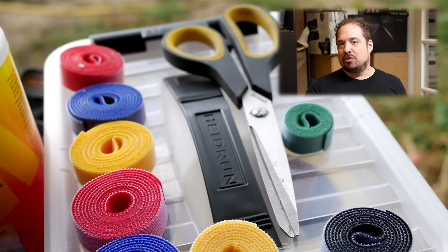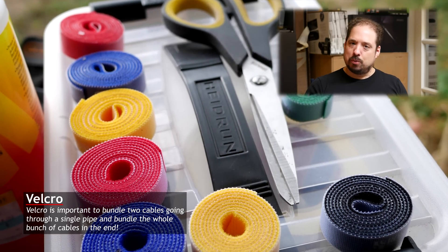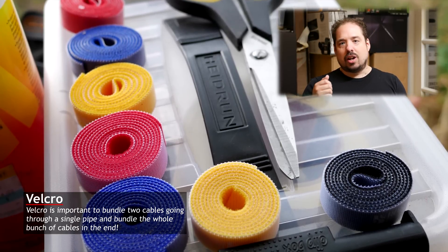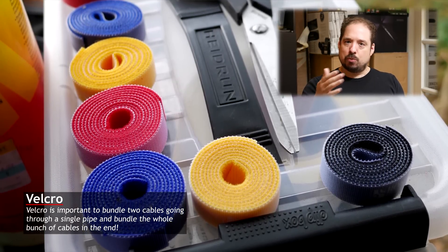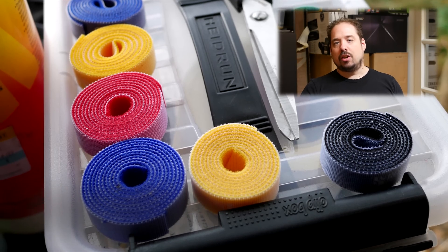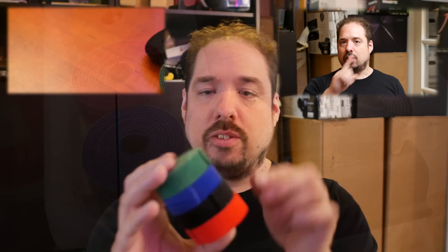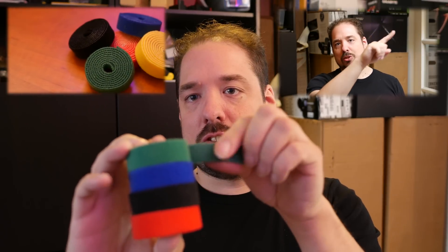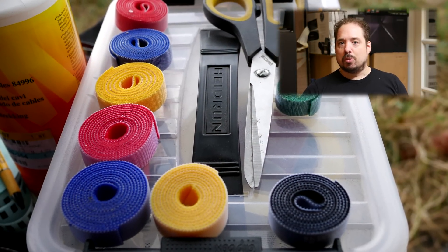Then I have some Velcro. Since I'm pulling two cables through each pipe, after I'm done pulling the cables, I Velcro them together so I know they're a pair. In the end, I'll probably bundle cables from certain groups or pairs together and I'll also use Velcro. I did a video about Velcro a little while back — you can check it out here via YouTube magic to learn a bit more about Velcro.